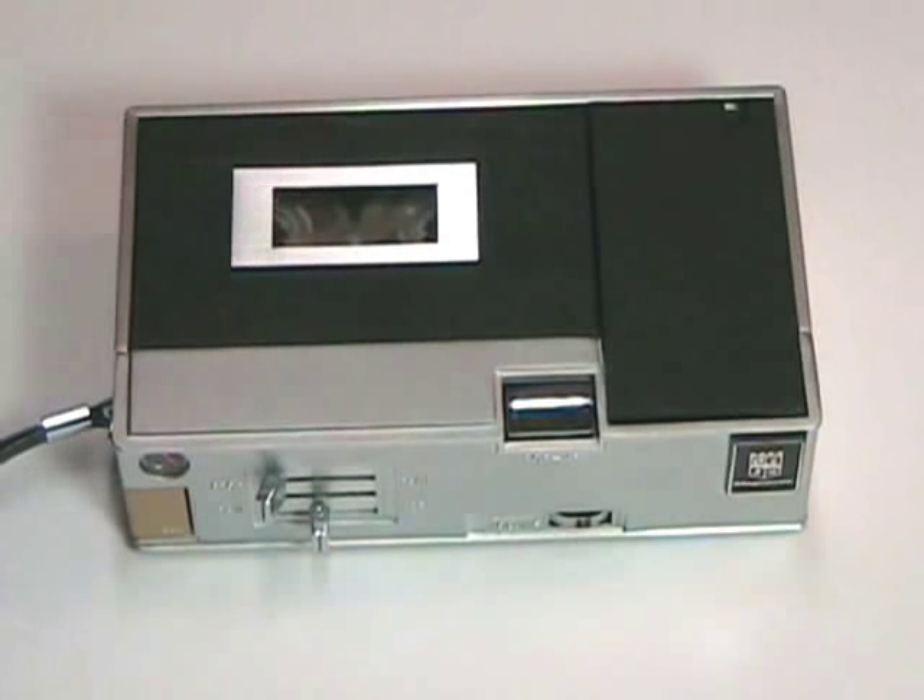This tape recorder is the Magnavox 1V9019 Portable Cassette Tape Recorder, which I am dating as approximately 1969 to 1971 or 1972, because of the color of the record button located here — that tan, mustardy color that was very popular at the time period.